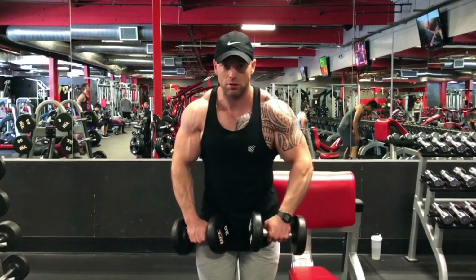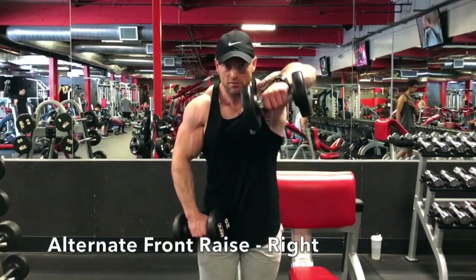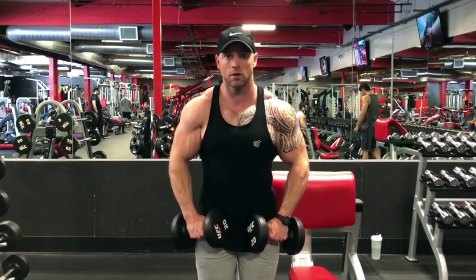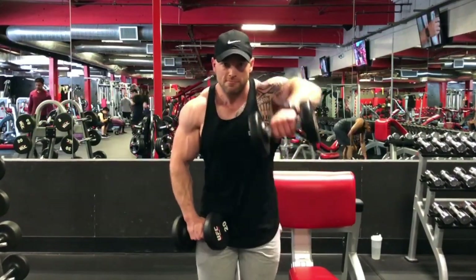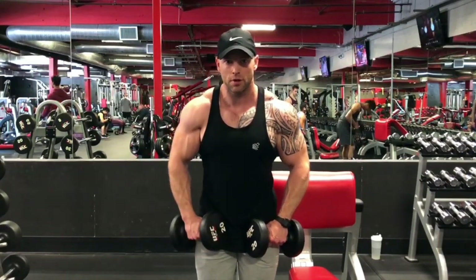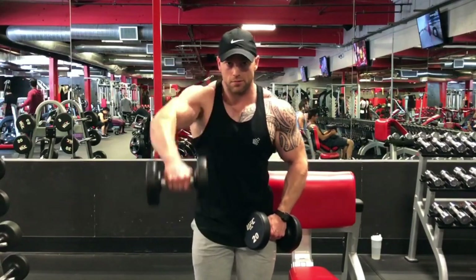Right here done right — you can see I'm actually leading with my elbows and slightly internally rotating, basically rolling my thumb down to encourage that elbow elevation first. If you look straight on, my elbow is slightly higher than my wrist, and that's what we want again, because the tension is going to lie in our shoulders first and second in our forearms.